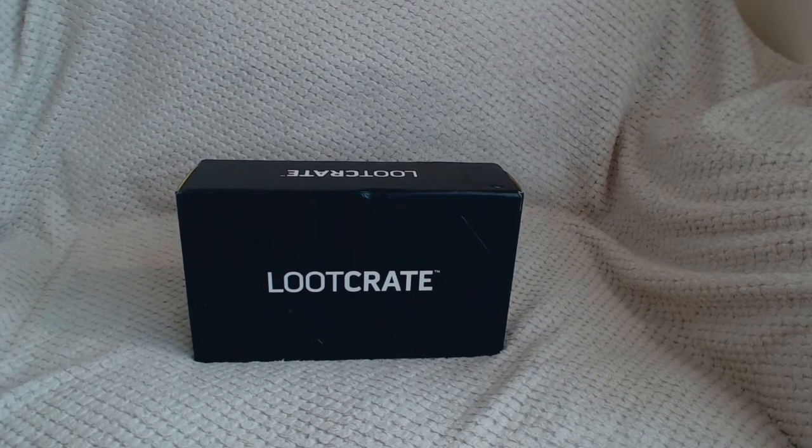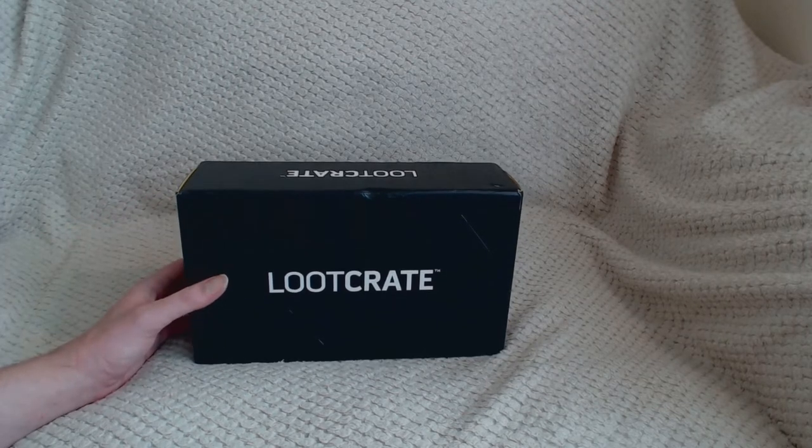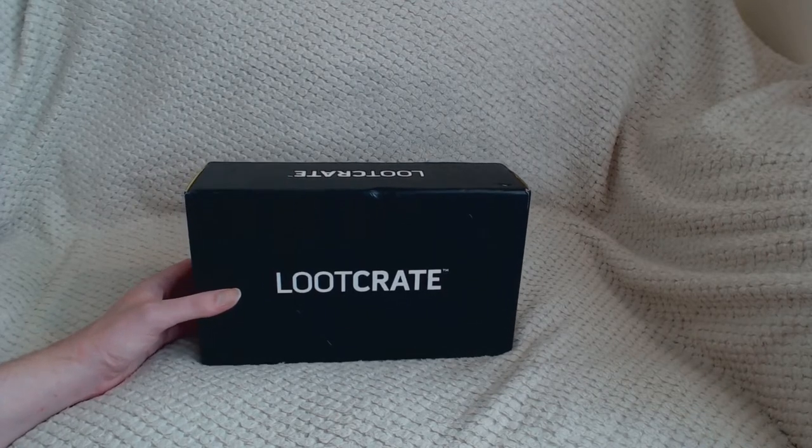So this month's theme is animation, which is a brilliant theme. I love all the franchises that I've spotted by accident, but yeah, it's going to be a good one to unbox. So we'll start.